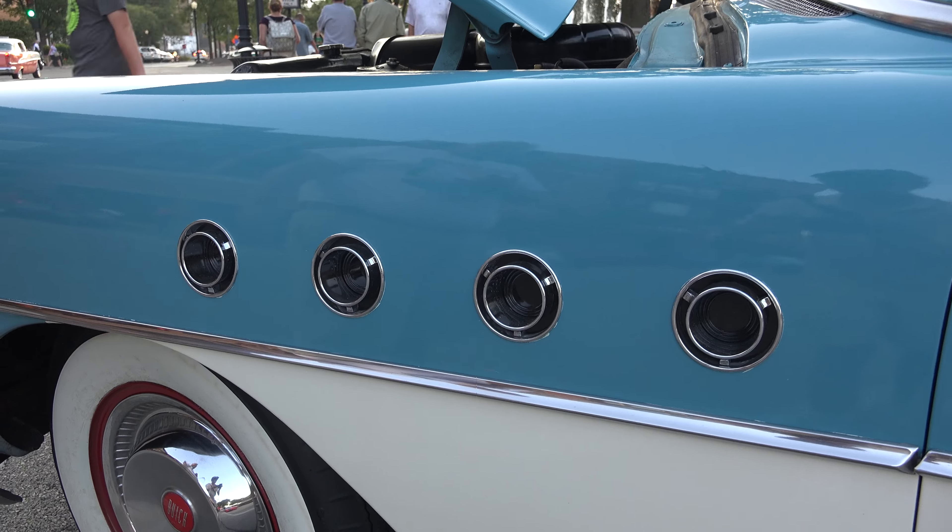Gives you kind of a little bit different look. A little two-tone. One of the things my kids love about it is that I couldn't lock the windows on them — they can roll them down themselves. Power steering, power brakes. So it's got a lot more features than a Chevy.